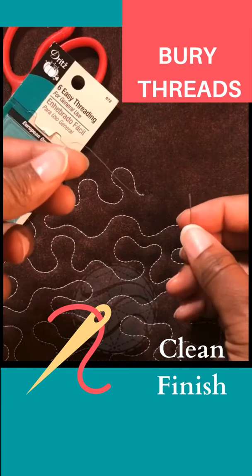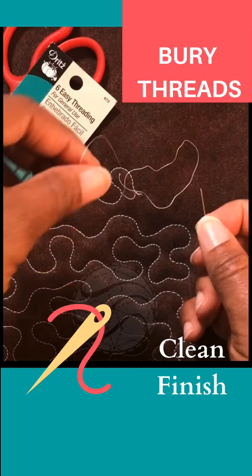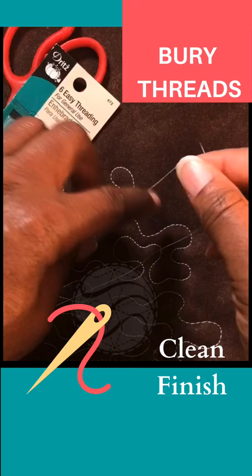This is the top thread. I'm going to pull it so that I can bring the bobbin thread to the top. Okay, so there's the bobbin thread — both threads together — and I make a knot.